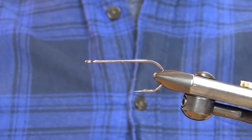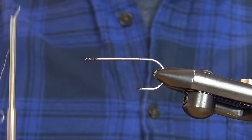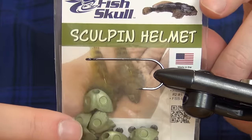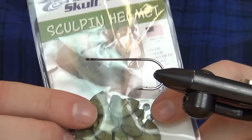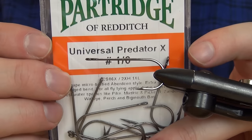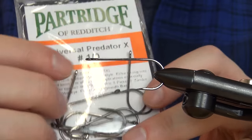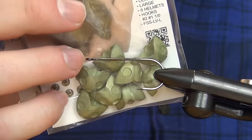Hello everyone and welcome to this fly tying video. Today we're going to tie a sculpin pattern — an articulated sculpin using sculpin helmets. These ones are in size large and in olive. The hook I have is a Partridge Universal Predator X in size 1-0, and it goes well with these large sculpin helmets.